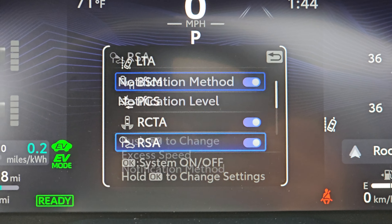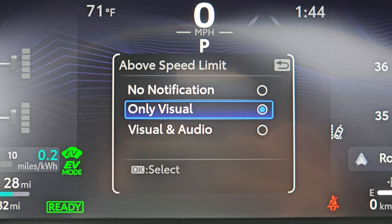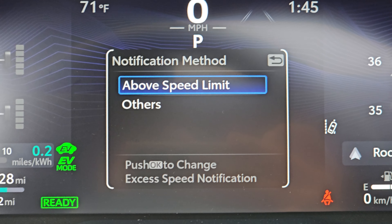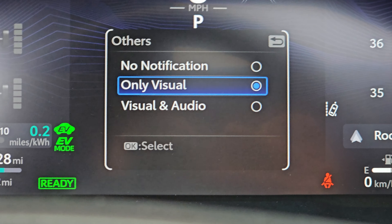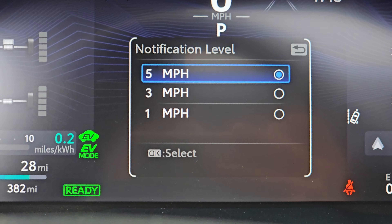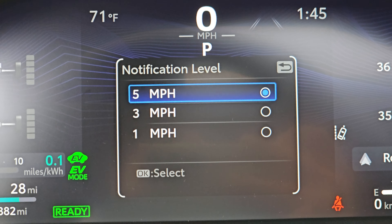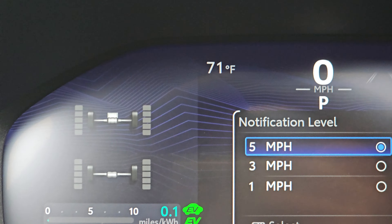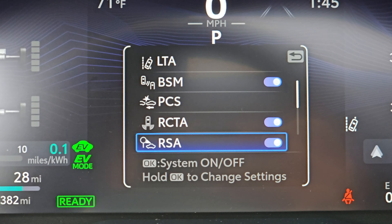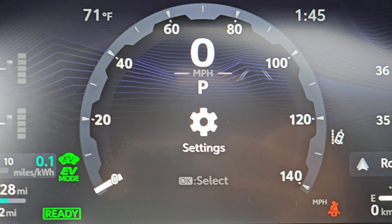And then the road sign assist, which detects stop signs, speed limit signs, things of that nature. You can have it notify you with either sound or visual. I tried sound and it's really super annoying — it actually interrupts what you're listening to. And you can only go up to five miles per hour as the notification threshold, not 10 like on the Acura Integra. So what you get is a little red sign in the corner when it detects a road sign, and it turns red if you go over five miles per hour above the sign. I thought it would be nice to have a bing when I hit five miles per hour over, but the problem is it does it every single time, which is a lot.